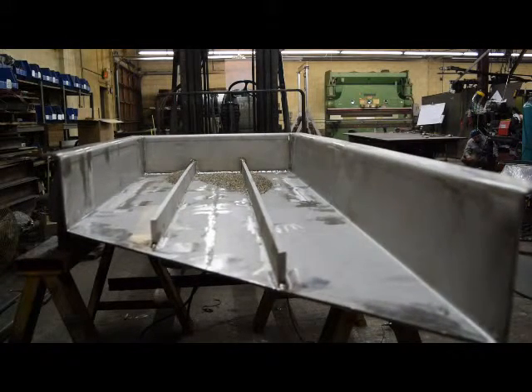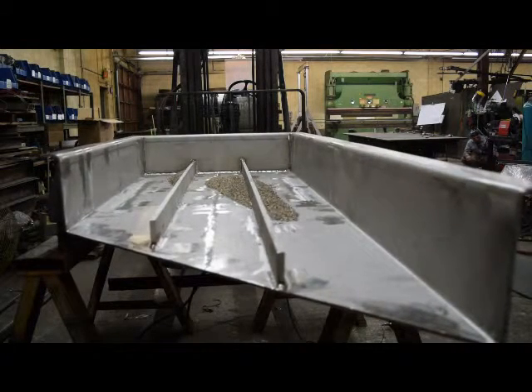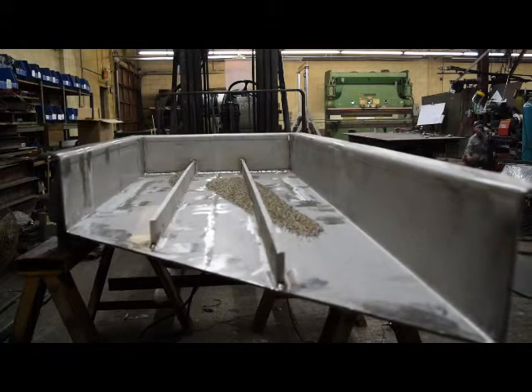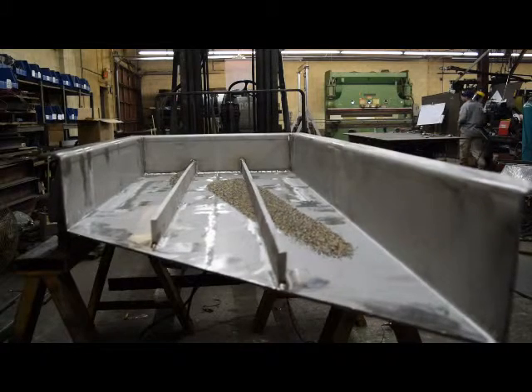A little bit different in how the material is flowing — previously it very quickly moved off the end of the tray. Now we see it moving together to one side and obviously much, much slower. So this would be an indication, if you're working on a piece of equipment in the field, that the vibrators are not set up properly — they're not counter-rotating.